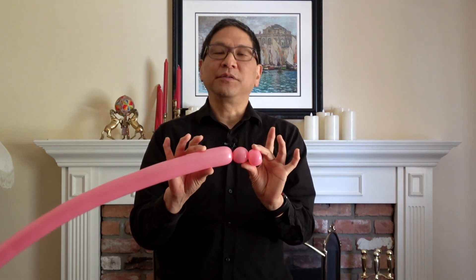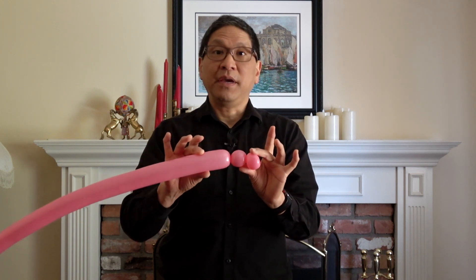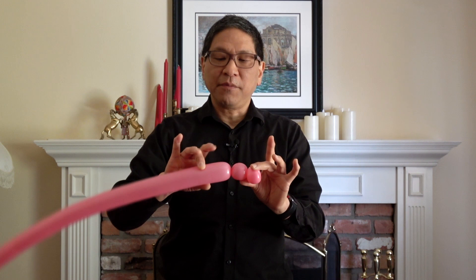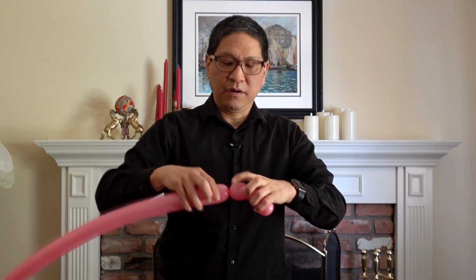The rest of the pig balloon actually resembles a tiger or a teddy bear head that you might make out of a balloon. So let's go through that. You're going to make a small basic twist, about an inch. Remember to hold everything.